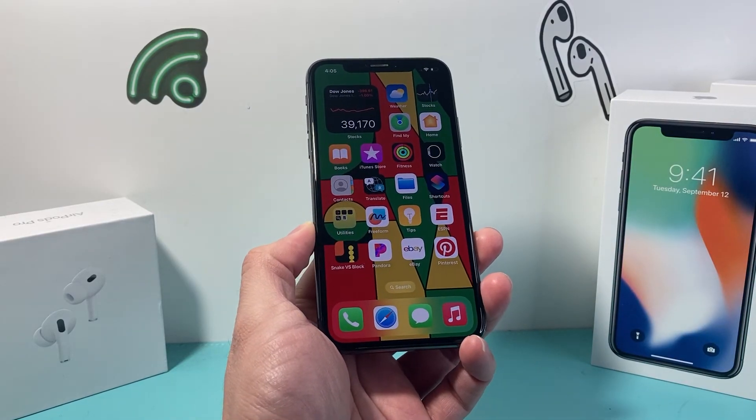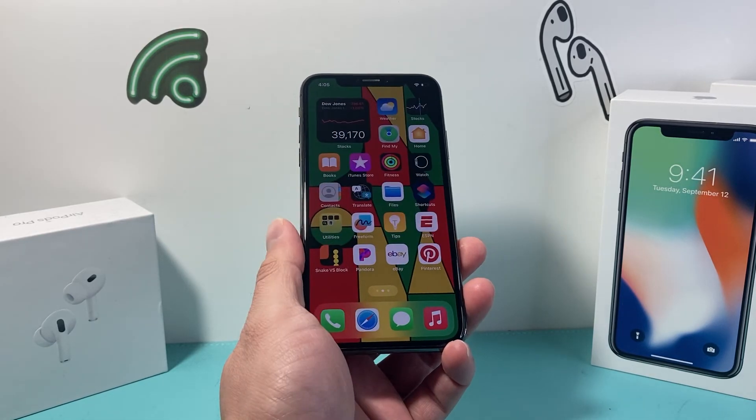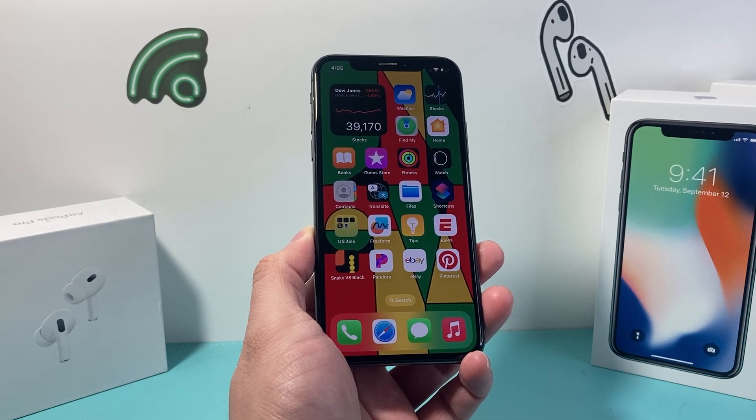Hopefully it fixes your iPhone 10 from having a black screen to turning back on. I hope this video was helpful, so please consider hitting that like and subscribe button for more tips and tricks for your iPhone and other iOS devices. See you guys next time.